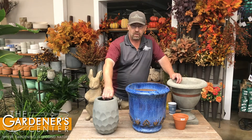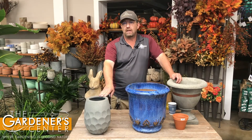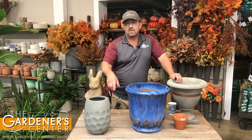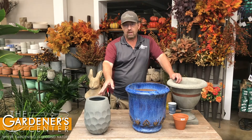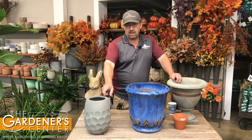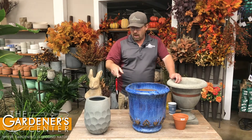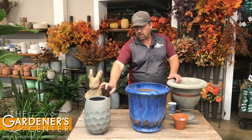Moving on — something we sell lots of here are polyethylene and fiberglass composite pots. These can stay outside all winter with soil in them, even with plants. A couple of steps you need to take to make sure they stay good, which I'll cover in a moment, but the best bet for not worrying about your pots outside is definitely a polyethylene or fiberglass material.